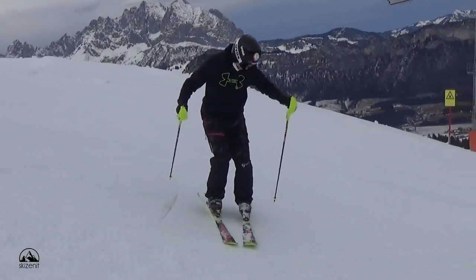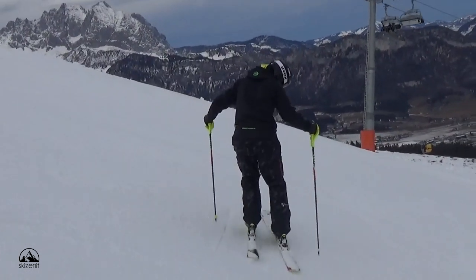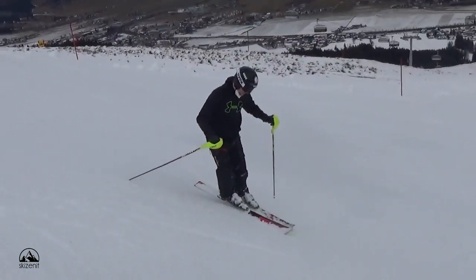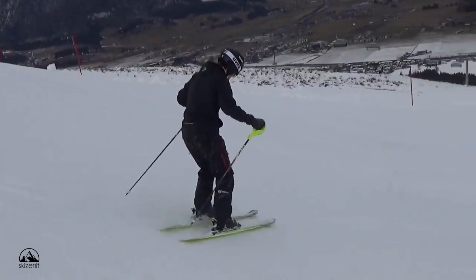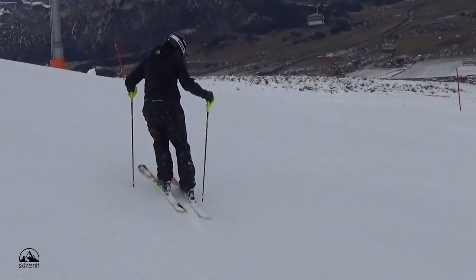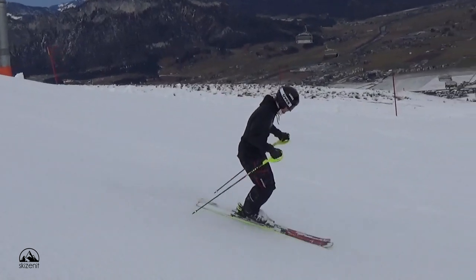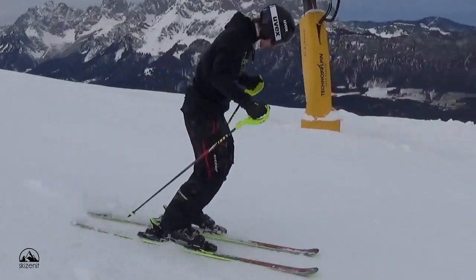The exercise is called the pivot slip. What do we do here? We try to slide down a narrow corridor and turn the skis around — kind of obvious, I know. But where's the catch? Don't use any impulse from the upper body or reaction from the skis. Slide down straight, and then with a lot of ankle movement and getting the weight forward, the tips of the skis will magically slide down faster than the tails and you'll turn around.